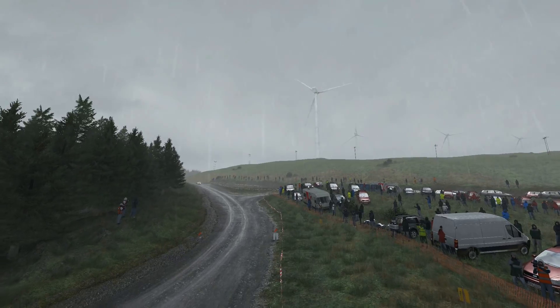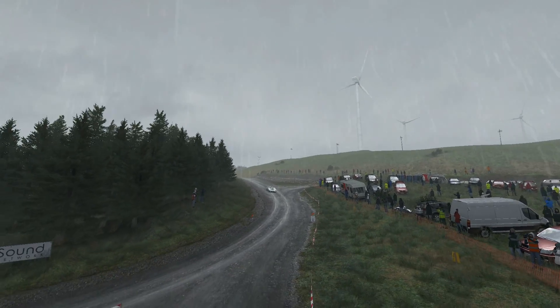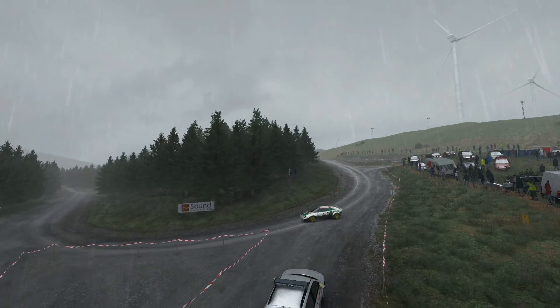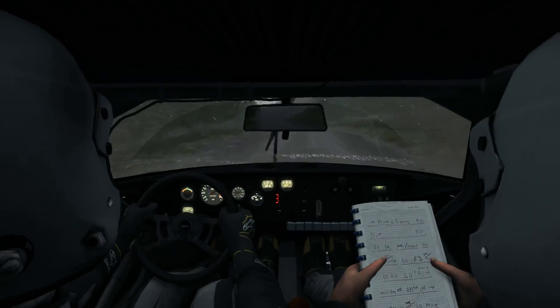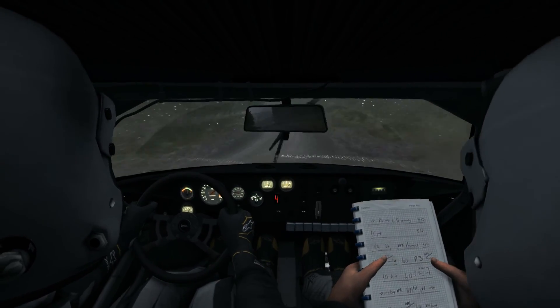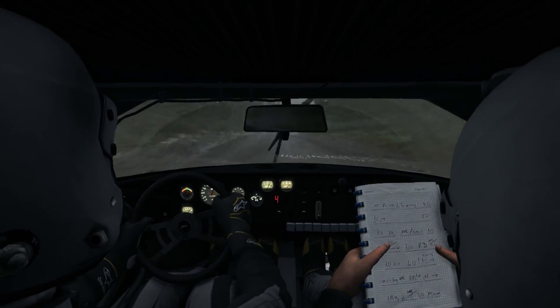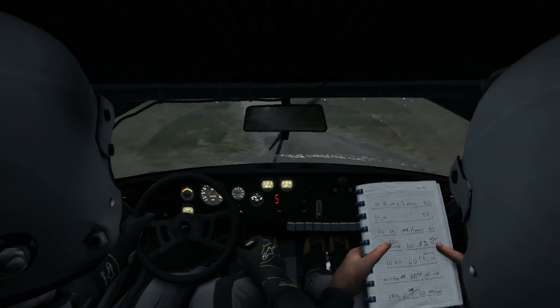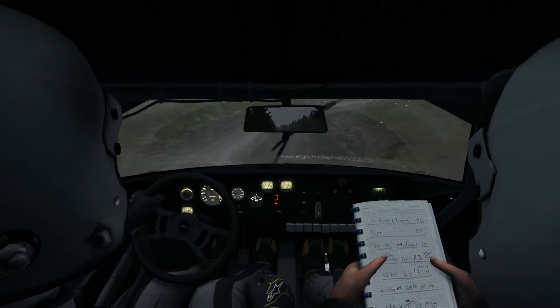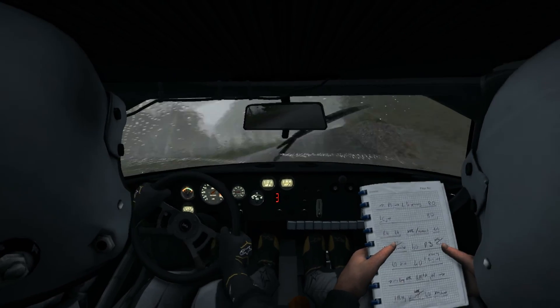Past junction, open, right 6, 80. Portion left 6 crest, into right 3 long, don't cut 60. Portion right 6 keep in, crest, into left 5 long.